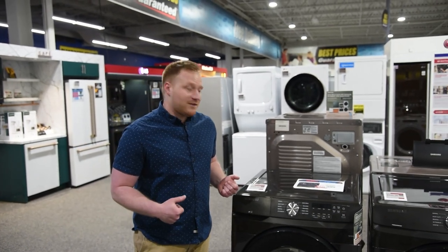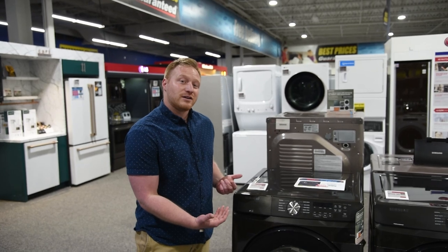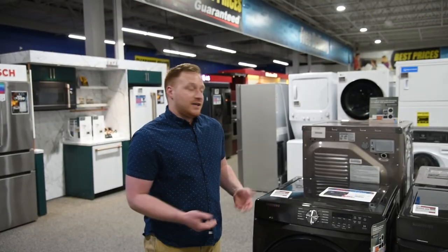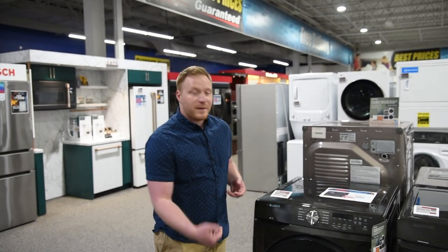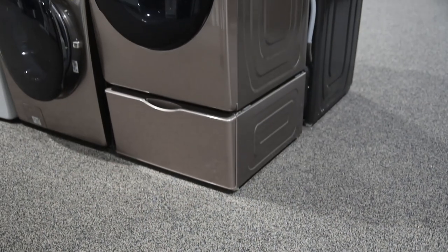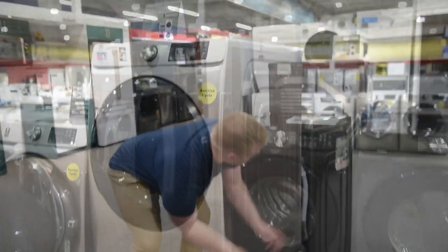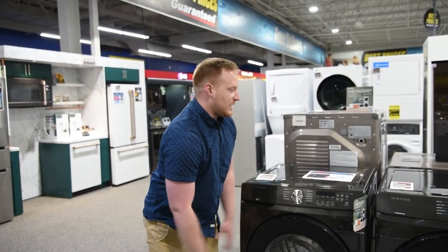The benefits of front load laundry is that they're more efficient on water and they give you a better clean, but also give you the option to stack these machines. Because you're saving a pretty good amount of money on these, you could actually put pedestals underneath them. We carry pedestals in 6-inch and 14-inch heights for this model. That gives you a drawer underneath the unit so that instead of bending all the way over, it's much easier on your back — a little bit more ergonomic.